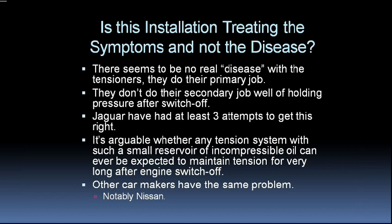A good question, and one I've asked myself, is: is installing this system just treating the symptoms and not the real disease? That is to say, am I just getting rid of the noise but not the root cause? That is true to some extent, but I think the tensioners are actually doing their primary job of tensioning the secondary timing chain. What they're not doing is their very secondary job of holding the pressure after switch-off. Also, Jaguar have had at least three attempts to get this right, and I think it's arguable whether any tension system, having such a small reservoir of incompressible oil, can be expected to maintain tension for very long after the engine is switched off anyway. And other car makers have had the same problem and have had difficulty fixing it, notably Nissan.